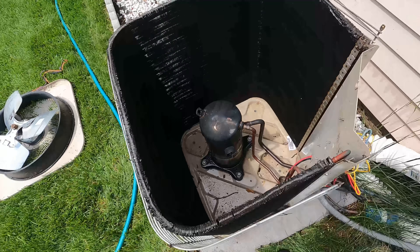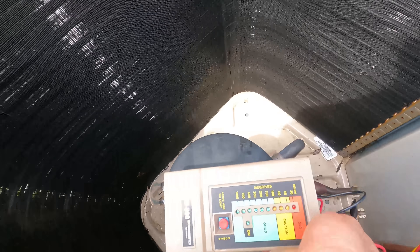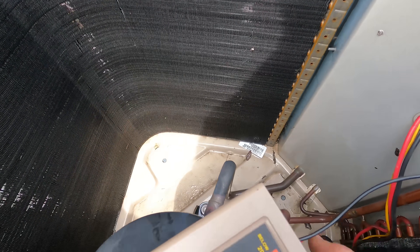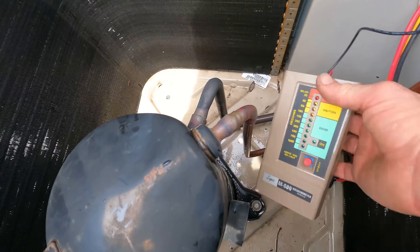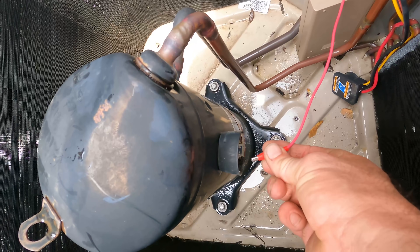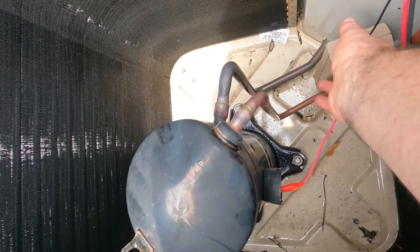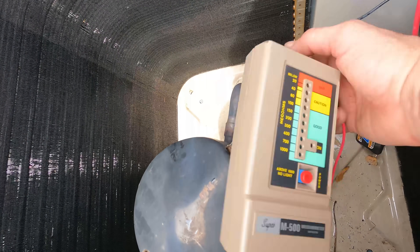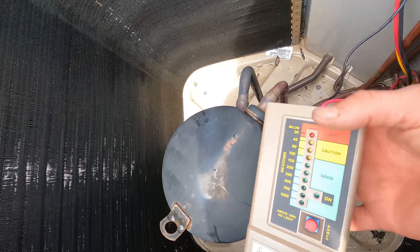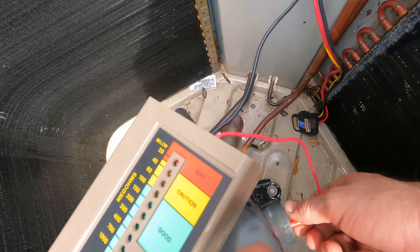All right, so now I've cooled this off — not going to say it's perfect but it's cooled down. Now I'm going to connect this to ground and meg it, because this is the best way to check a compressor — make sure the insulation is good. Boom, we're on the post. You always have to be on a good ground. Now for the next terminal.